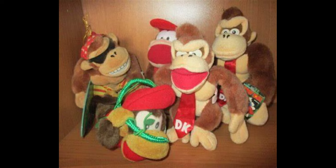Today we're going to be looking at one of the many plushes made for the game Donkey Kong Country. This specific plush set was made in the year 1995 by Banpresto.